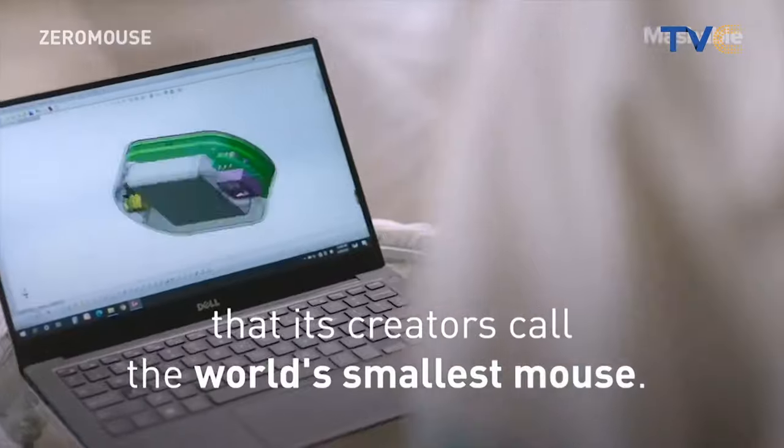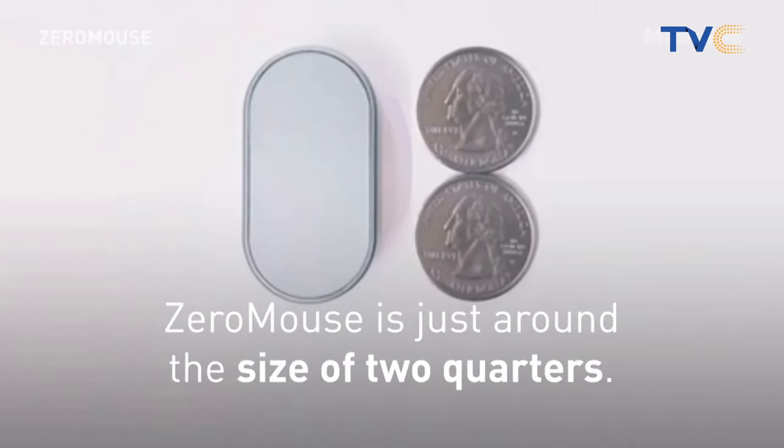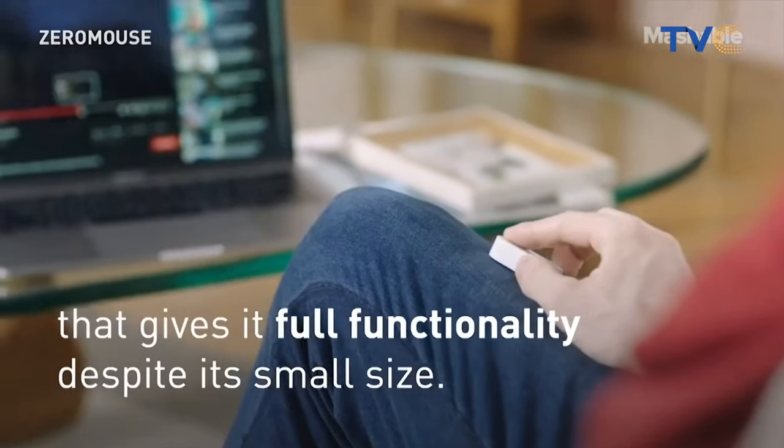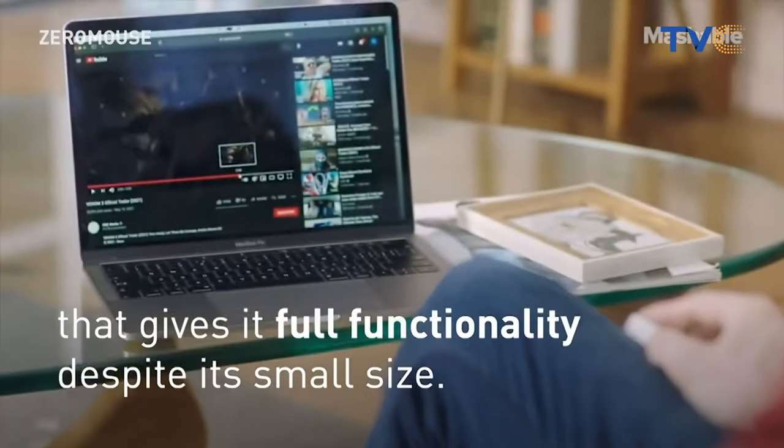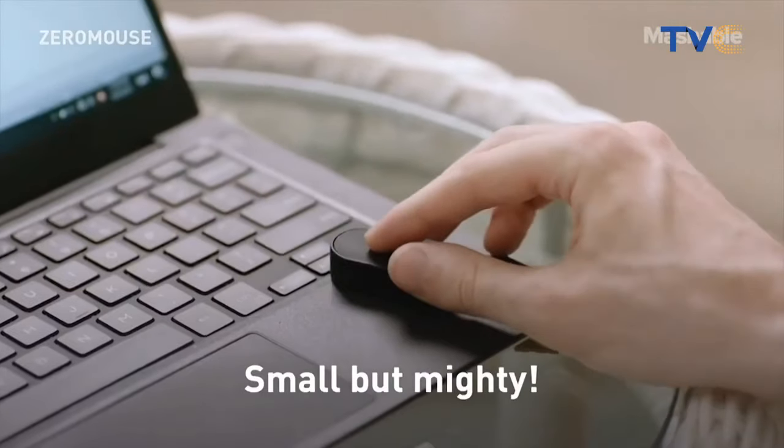It can also be used as a laser pointer as well as a wireless presenter during a PowerPoint presentation. This is exactly what it looks like, as you can see on your screens now. Imagine carrying that in your pocket — no bulge. Let's take a look at the video.